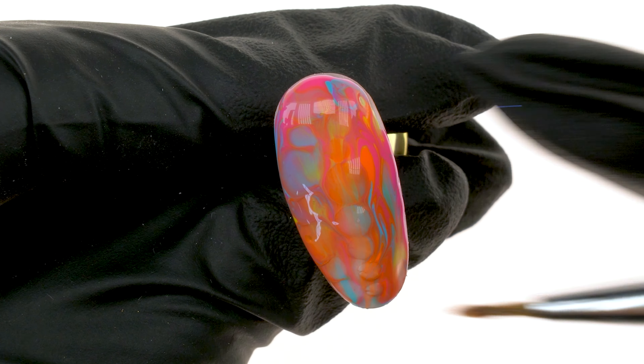Jungle nail decorations, as the name suggests, are inspired by the jungle. For several seasons now, nail art has been dominated by snakeskin and tiger stripes, but also tropical flowers and leaves. In general, the rule is to try combining as many methods as possible to make the design vibrant, colorful and tropical.